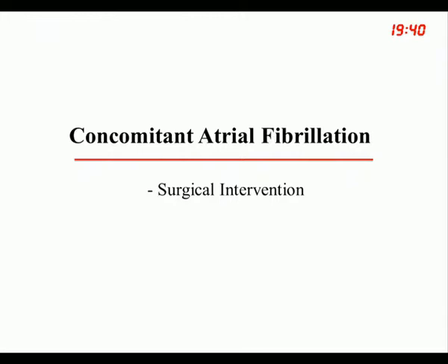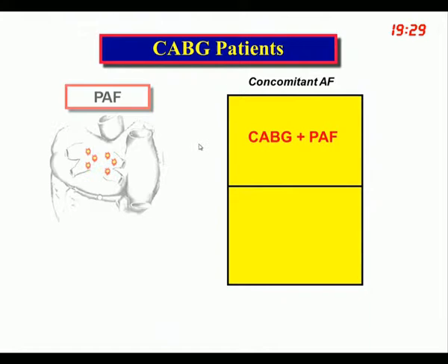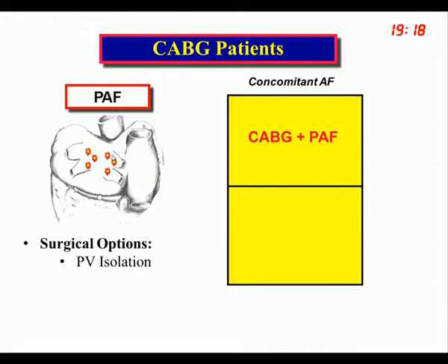For concomitant AF treatment: a patient coming for coronary artery bypass grafting with paroxysmal atrial fibrillation can have a simple pulmonary vein isolation with about a 70% success rate, or a Maze procedure, though you wouldn't normally open the left atrium in a CABG patient. Most experienced arrhythmia surgeons would not hesitate to do a Maze procedure; those just getting into the field would most likely do a pulmonary vein isolation. The worst thing you can do is leave it alone.